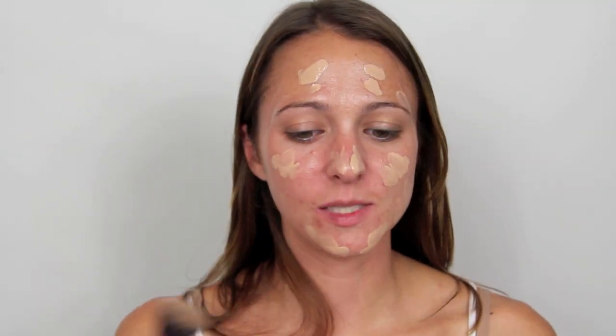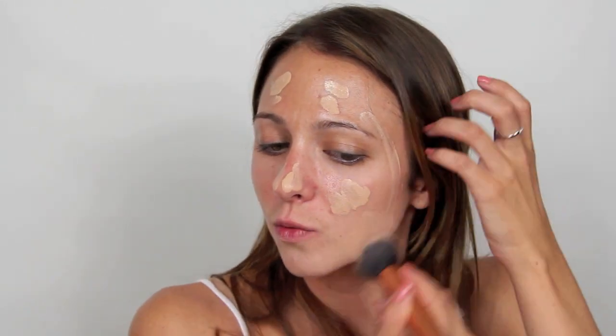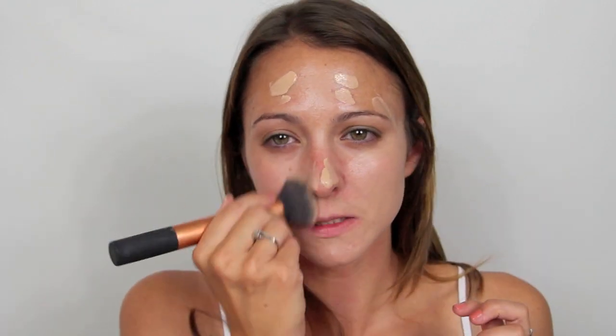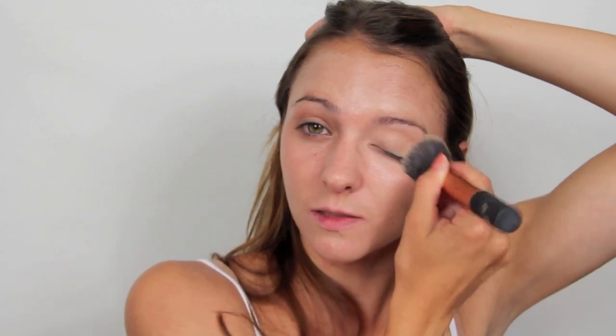I'm going to take my Real Techniques buffing brush and just start working this into the skin. The coverage of this foundation is actually really beautiful — it's about a medium coverage and it's a tad bit light. I got pretty tan at the beach so I got this a half shade lighter than what I actually am, because I know with fall and winter coming up I wanted to be able to wear it. It is just a tad bit light but it's actually good for this look because Michelle Williams is a little bit lighter than I am right now.